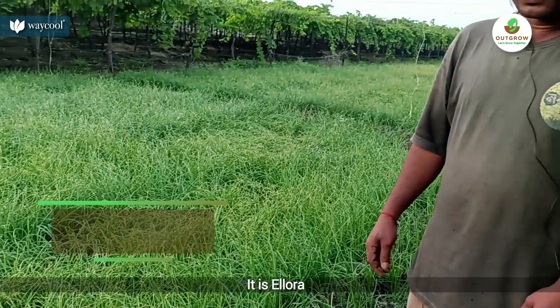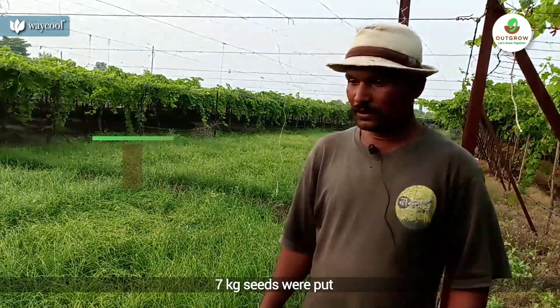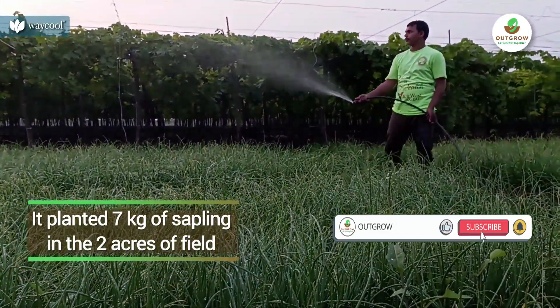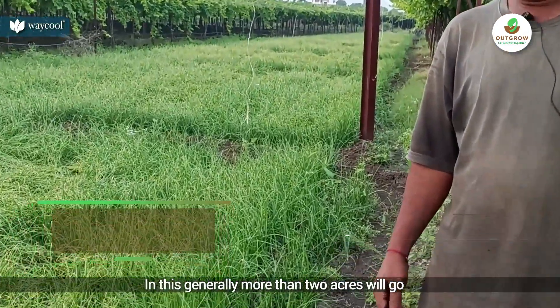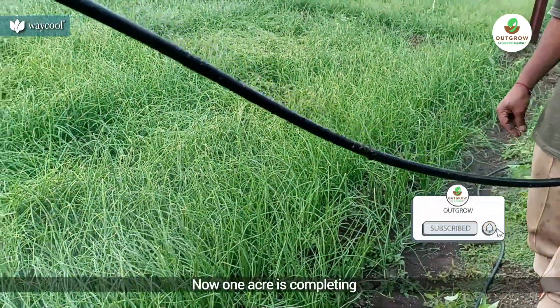How much is it? This is 9 kg. 9 kg. How much is it? This is 7 kg. How much is it? This is 2 acres. 2 acres? 1 acre to 1 acre.